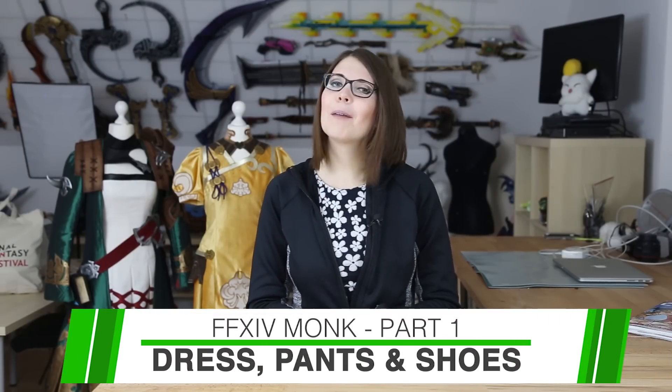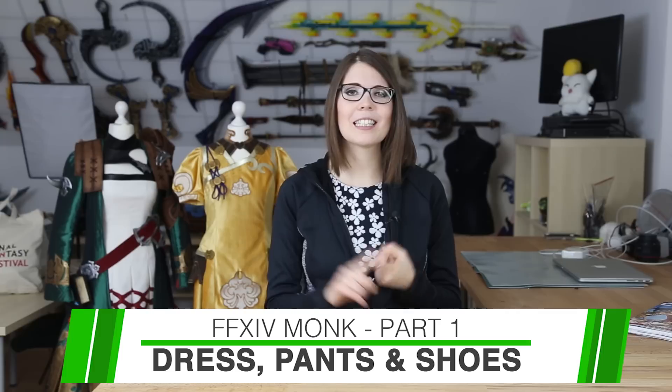So this video will be a lot of sewing. I am going to show you how I made my dress, the pants, and my boot covers. I feel much more confident with fabrics now, so I consider writing the next book all about sewing. What do you think? Cosplay sewing for beginners?